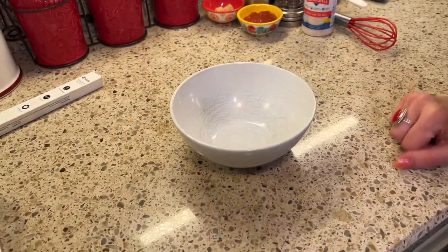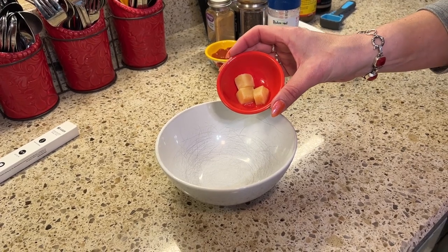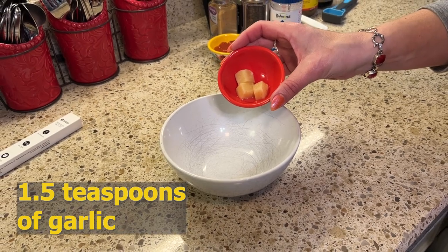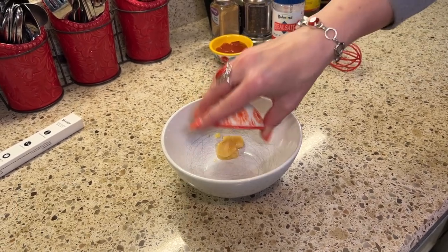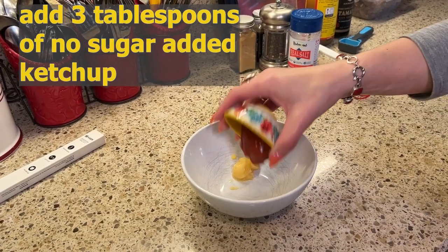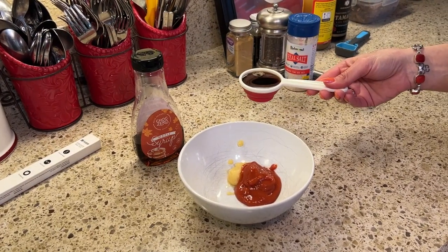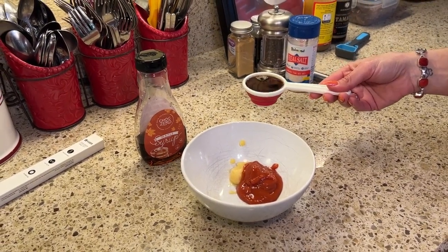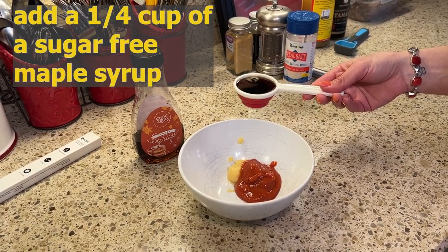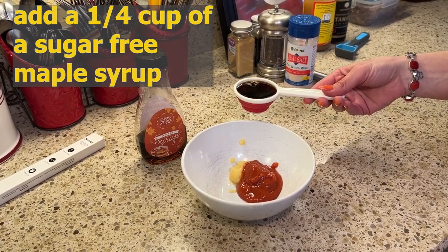You are going to need just a small bowl to prepare our glaze in. I'm going to begin with garlic — about a teaspoon and a half, about three cloves. I have three tablespoons of no sugar ketchup. The maple part of our glaze is going to be maple syrup. I'm using the Choc Zero brand, but there are other sugar-free maple syrups on the market and you're going to need about a quarter of a cup.